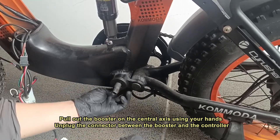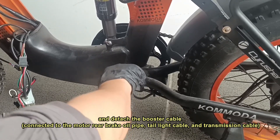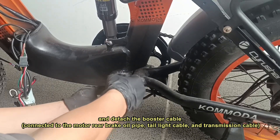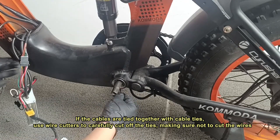Pull out the booster on the central axis using your hands. Unplug the connector between the booster and the controller, and detach the booster cable connected to the motor, rear brake oil pipe, tail light cable, and transmission cable. If the cables are tied together with cable ties, use wire cutters to carefully cut off the ties, making sure not to cut the wires.